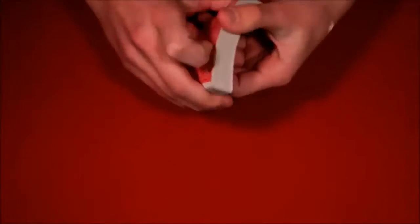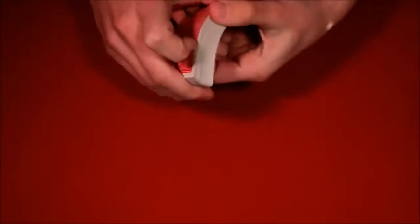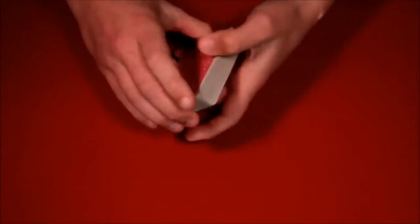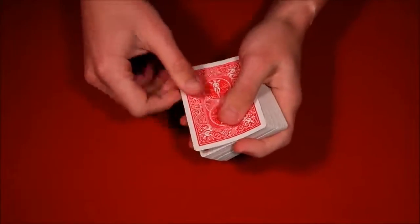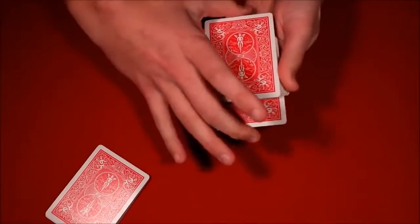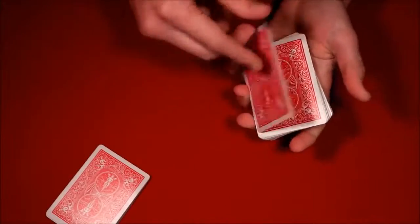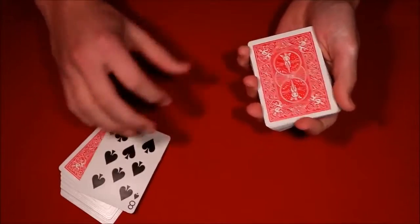The third one is really super simple. You have the spectator shuffle up the deck and tell them to stop wherever they want. They stop here — you show them their card, which in this case is the eight of spades. You put it in the middle and have them hold on to the top half of the deck. You push in the top card, wave the deck around, and just like that the card floats back up — not to this deck, but to the top of their packet. That's the third trick.